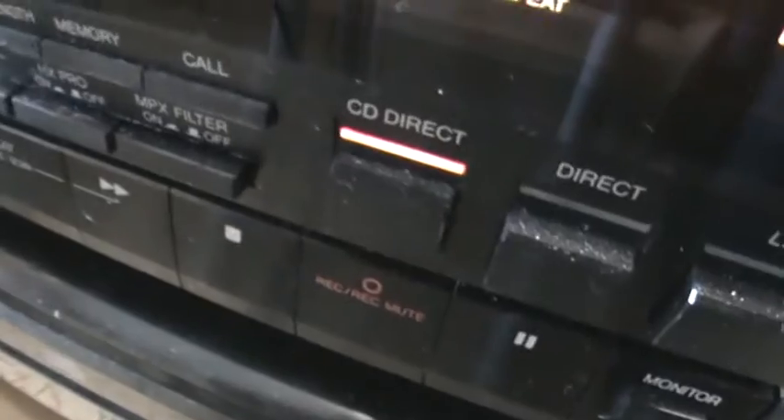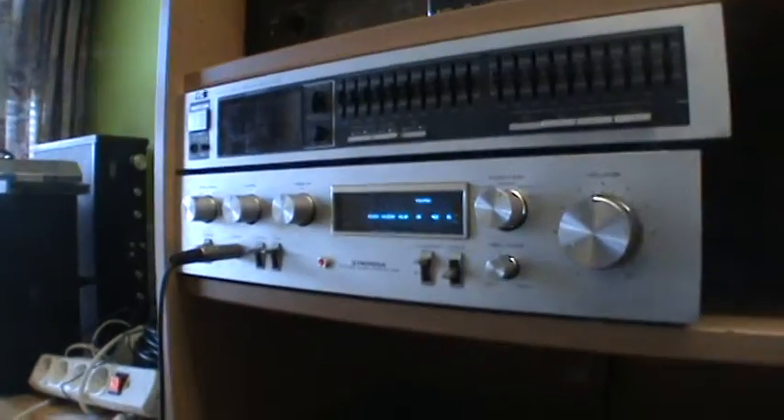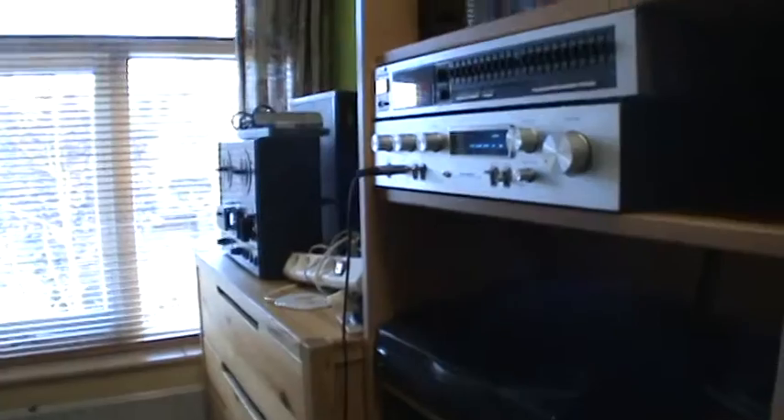I have this hooked up to the CD direct input on my JVC cassette deck, so it's feeding into the amplifier without needing an external input, because all the inputs on the amplifier are taken by other devices. That's another nice feature.